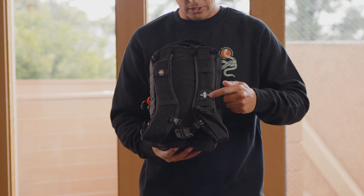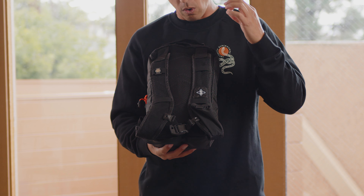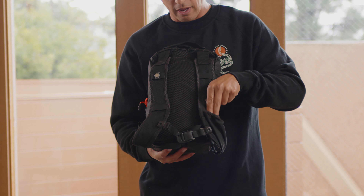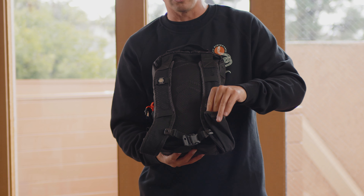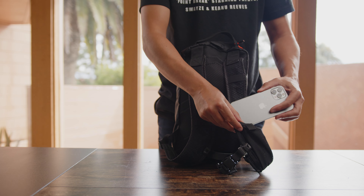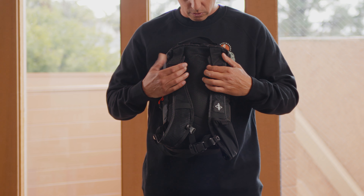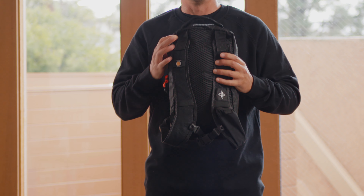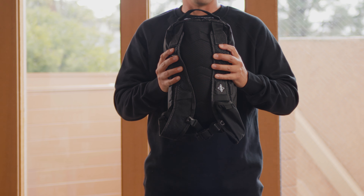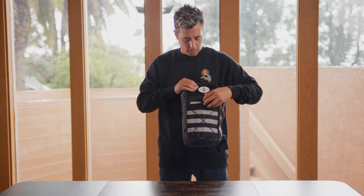The straps have attachment points to house your hydration hose so it stays out of the way when you're paddling. We have a pocket here whose size is really nice — it can fit your gels, and it fits a full-size iPhone 15. The way we designed the straps — the width and how far apart they are — they fit ergonomically on your shoulder to feel as natural as possible.